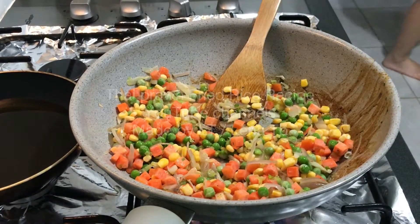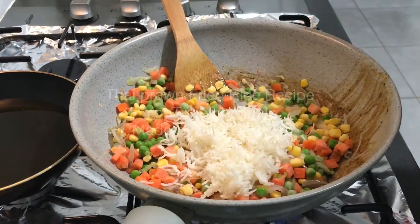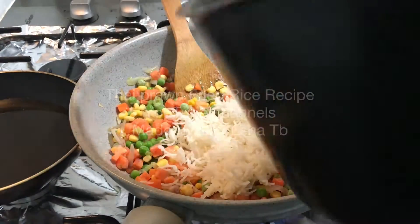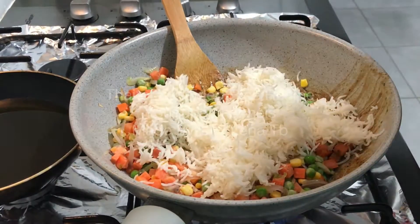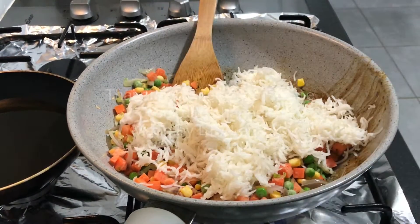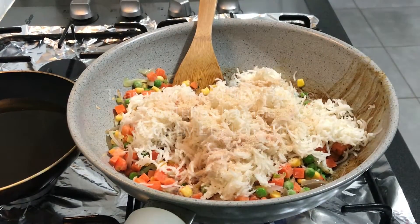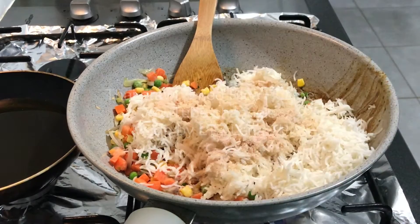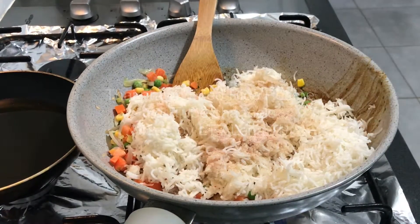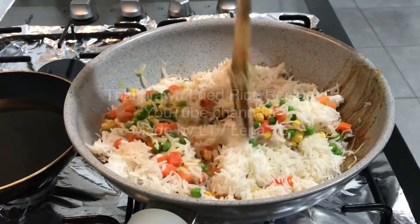Then I add the cooked rice. You can use overnight rice. I always use basmati rice whenever I make fried rice, because I never get the perfect fried rice I want if I use jasmine rice — it will be soggy and just doesn't look pretty. It still tastes good but doesn't look pretty.